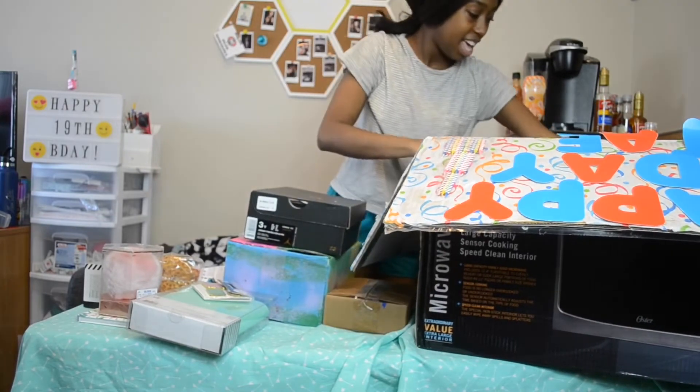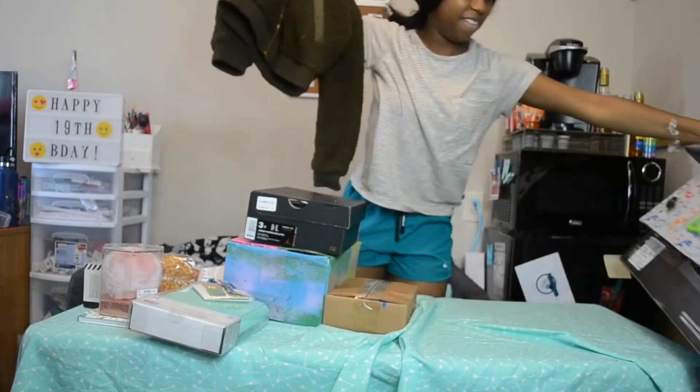Next we have some Jordans. I don't know which ones yet, so we'll see.